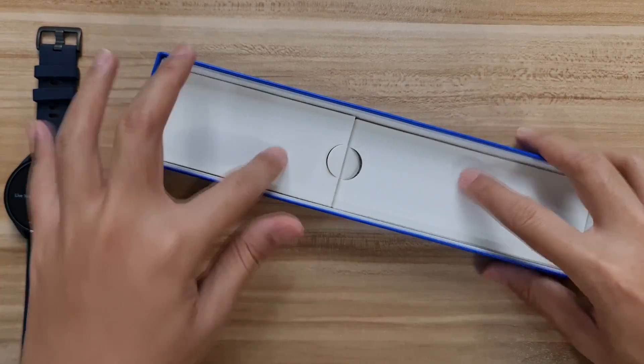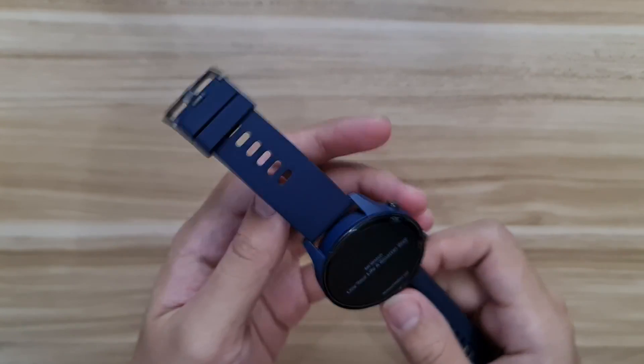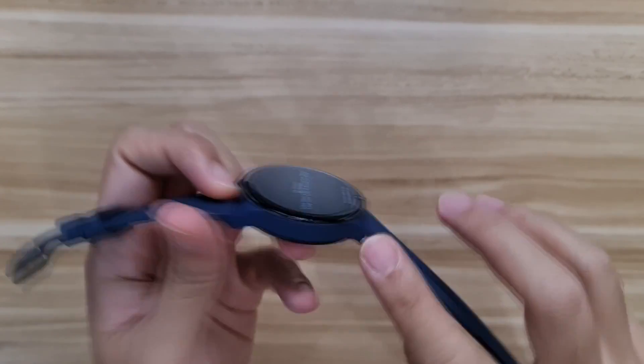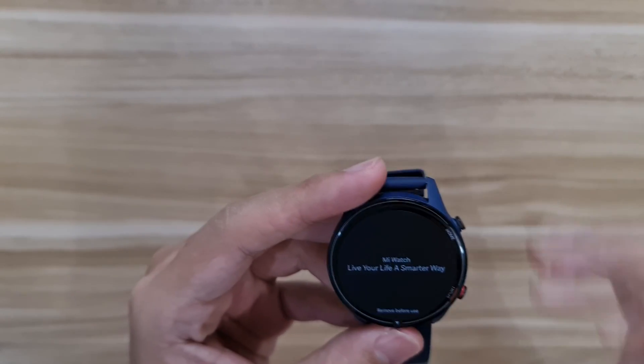You also get the usual manual guide in a bunch of languages explaining how to set it up. That's pretty much it for the box contents — pretty simple and straightforward. The watch itself has a bluish, more like a navy blue tone with a nice finish all around it, including the watch strap itself.